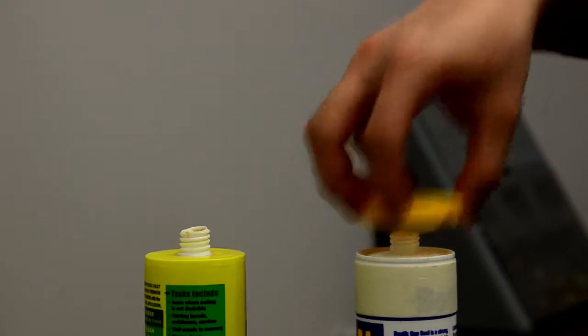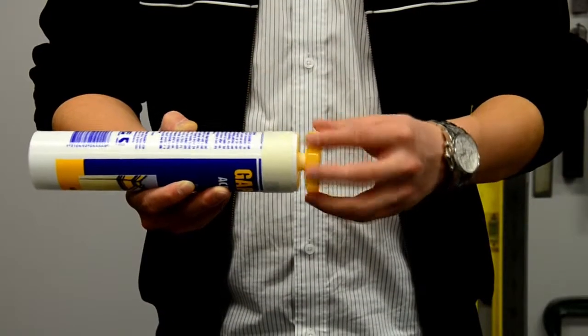Adisave caps fit on any silicon or adhesive tube. So don't throw it out, save it with the Adisave.